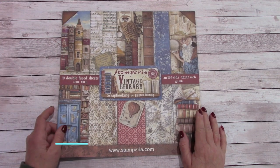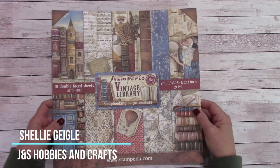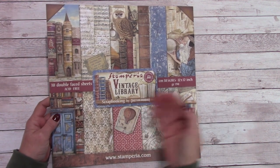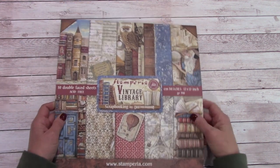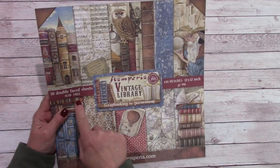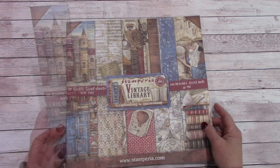Hello everybody and welcome to my YouTube channel. I'm Shelley Geigel with J&S Hobbies and Crafts and today's what's new is the Stamperia Vintage Library coming to my store. I brought in the 12x12 — there are 10 double-sided sheets in this and we're going to flip through this. Let's take a look at it.